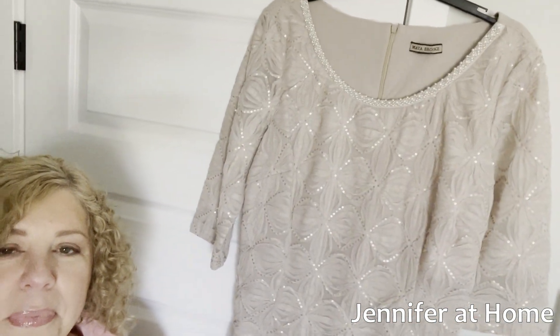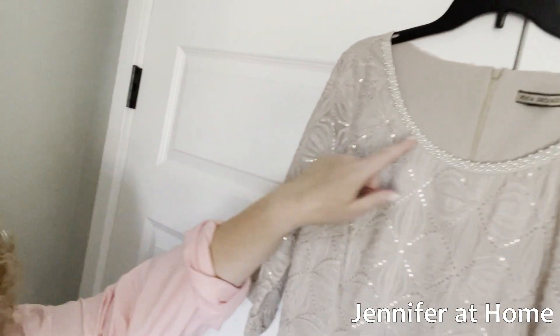Let me show you. Here's the one I chose. This is a dress by Maya Brooke, and it has the three-quarter sleeves and the pearl trim on the neckline. I just really liked the color. I put it back on and wore it around the house a little bit, and I decided that I was very comfortable in it. So this was the ultimate choice.